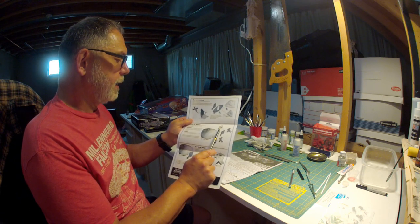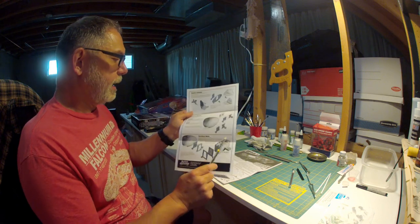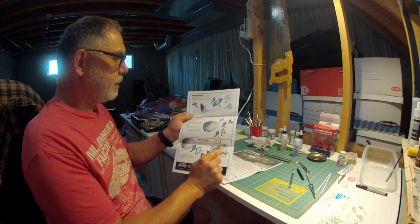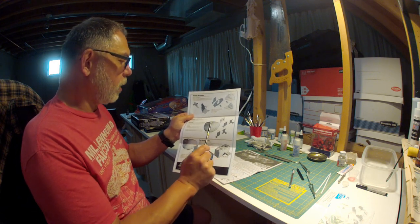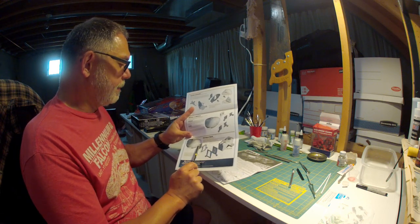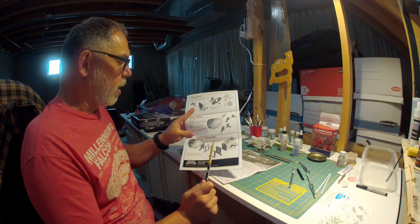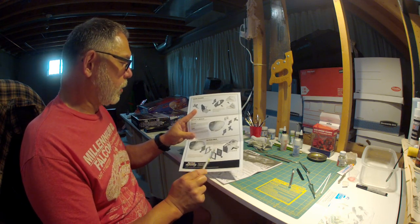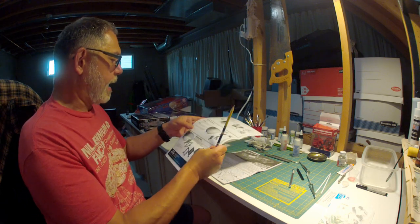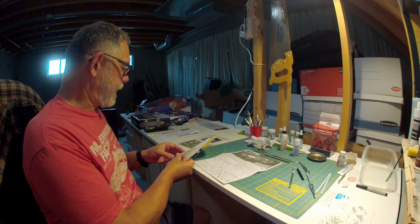With the hatches, you have different options depending on what you want to do. There is a connector piece that puts the command module onto the service module, and if you're going to use that connector piece then you have to use these hatches here. If we make a full-scale hatch, what we have to do is cut out some of the plastic and make it into a full-sized hatch, then use the full-scale hatches on the service module. I'm not exactly sure which of those ways I'm going to go yet — I'll make that decision when I get to it.